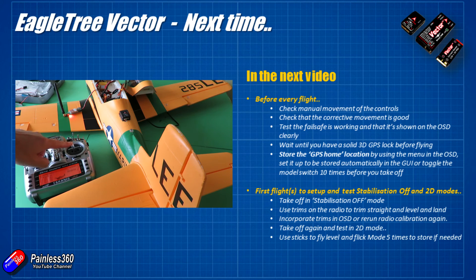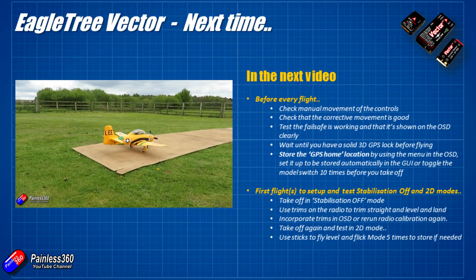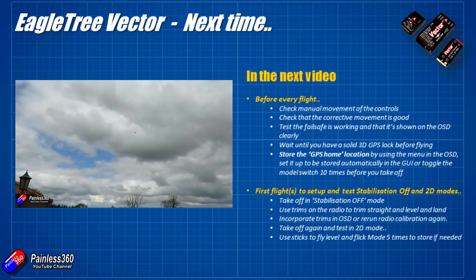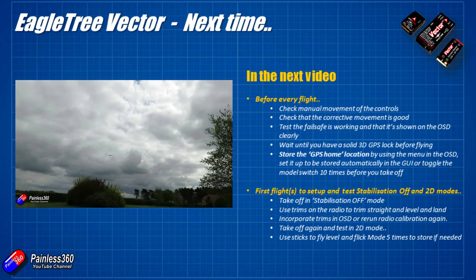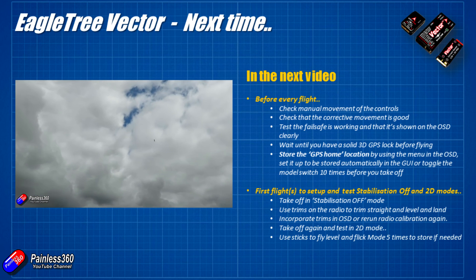In the next video, we're going to go through the setup and what you need to do before every flight — a quick check that everything we've done here hasn't gone wrong. We'll also talk about the first couple of flights to test stabilization off mode, trim the model so it flies straight and level, how to incorporate that into the Vector, test flying in 2D mode to verify stabilization is working in the air, and how to quickly fix the level calibration if the plane is sinking or rising as it flies.